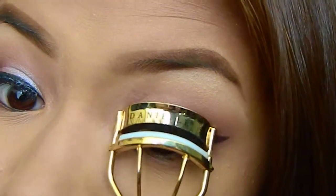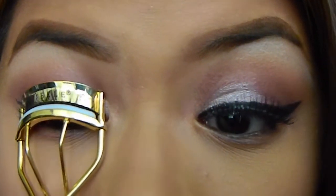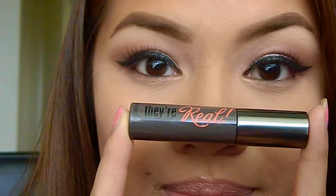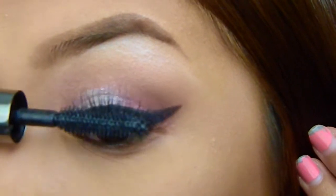This is pretty much self explanatory. You can curl your lashes and apply mascara. I'm using They're Real by Benefit Cosmetics and applying it in several coats.